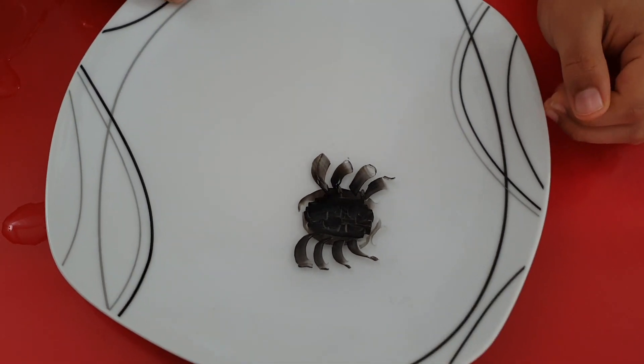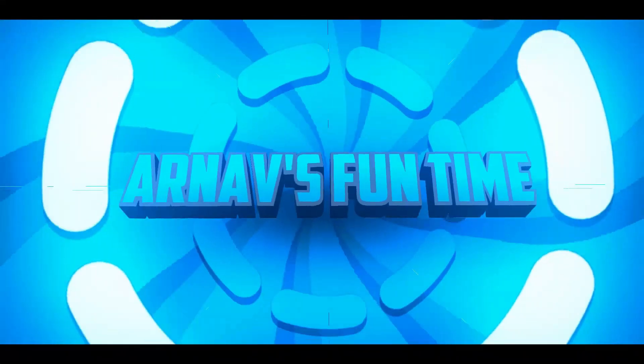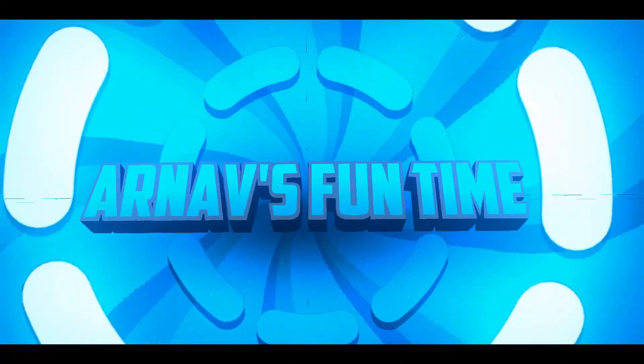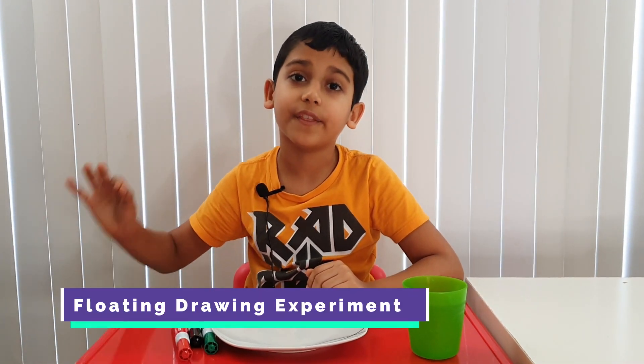The spider is dancing! Welcome to a fun time. Hi guys, this is Ryanol, and today we're going to do a science experiment called drawing floating on water.